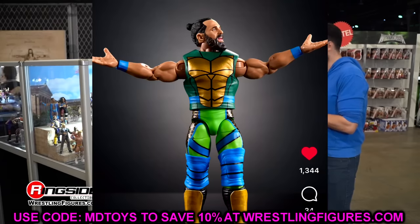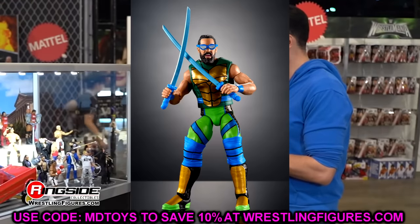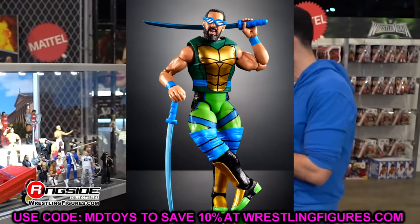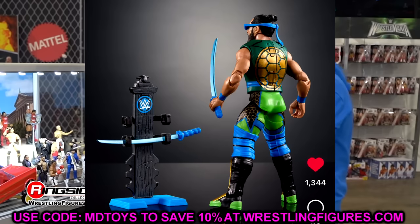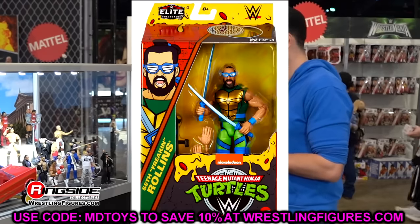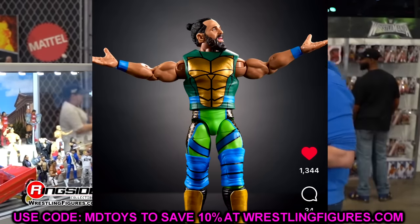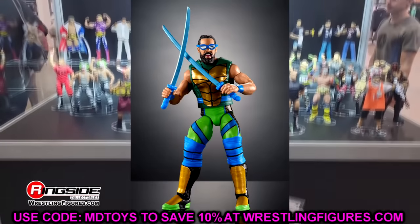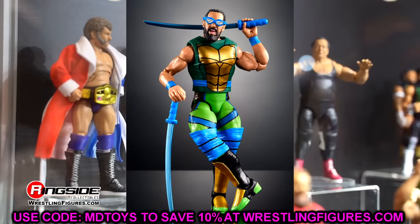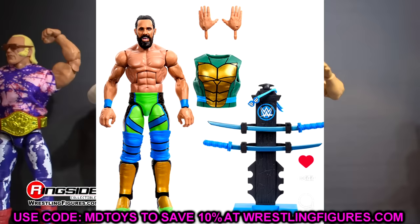The second figure is Seth Rollins as Leonardo. My mind is going crazy with custom ideas — you can take the vest off, remove the knee pads, and it looks like a regular crazy Seth Rollins gear since there's no Ninja Turtle branding on the tights. You could switch out the kick pads and knee pads, acetone a couple things, and make a wacky one-off Seth Rollins look. I'm hoping to find multiple copies for surgery. He comes with katanas, a stand holder, goggles — just a sick figure overall.